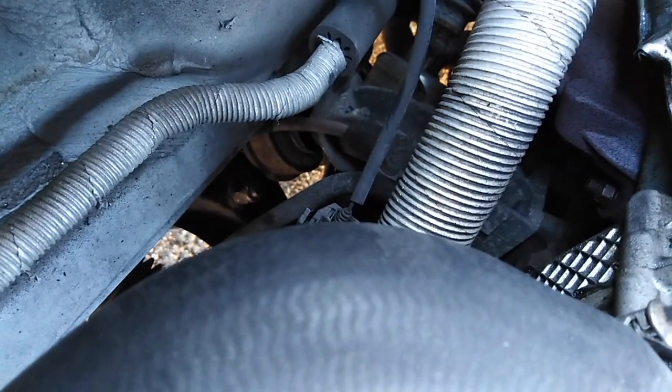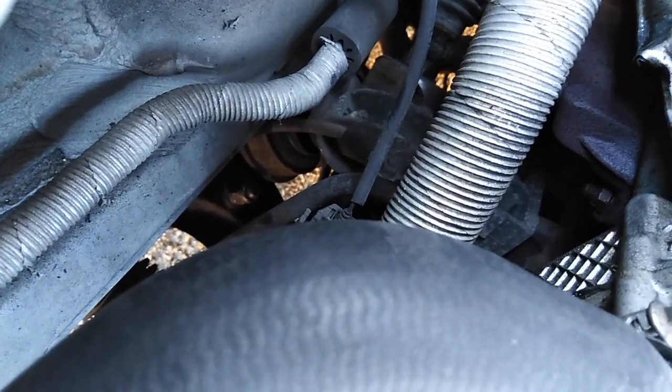There's the engine mount — you can see it's ripped off the place, so we're gonna slot a new one in.